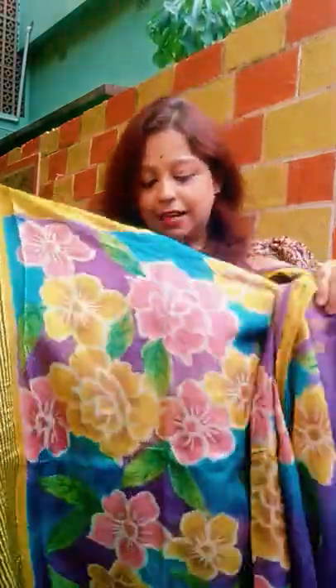You know our tassels are the best tassels right now, and the price is something which is going to make your brains go shocking. So without doing any delay, let me show you the first saree.